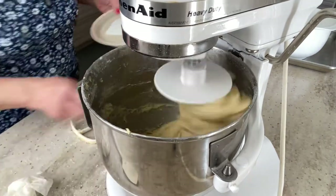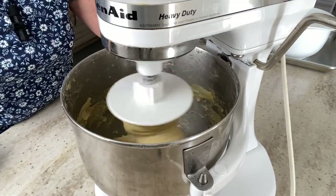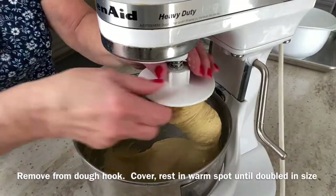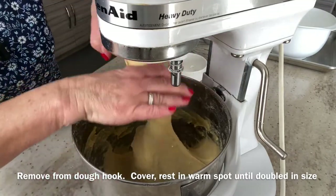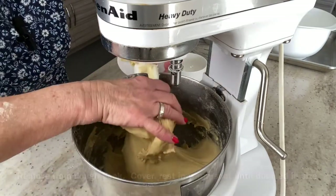It's been about six minutes and our dough has come together. I'm going to shut it off and remove it from the dough hook. Then cover it and put it in a nice warm spot until it doubles in size.